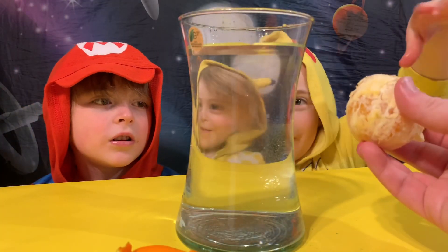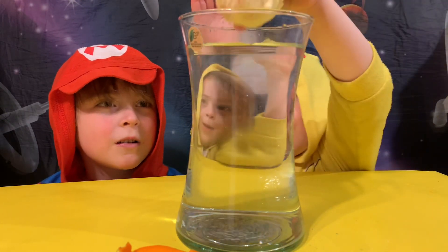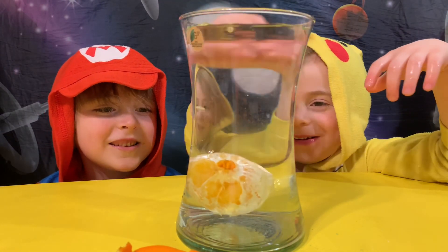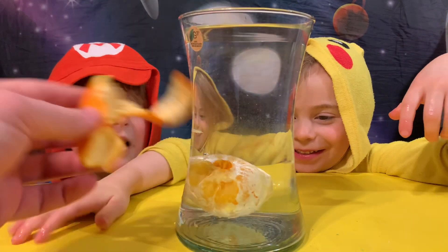It's going to sink or float? I'll float again! It's going to sink now. Try it. Sink! It sank! What happened? It sank! Maybe I was right.